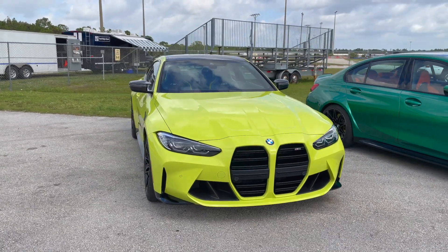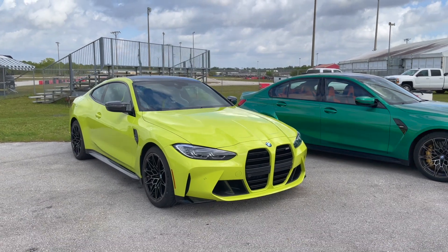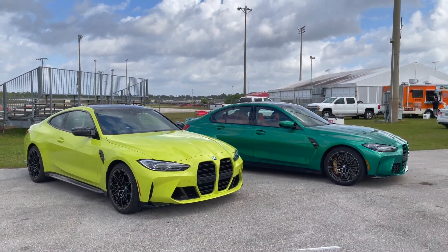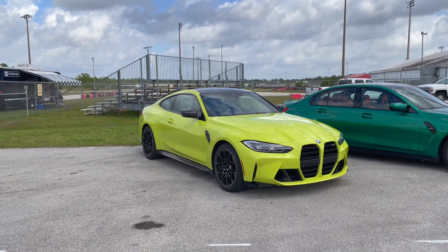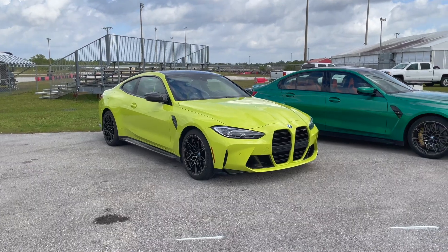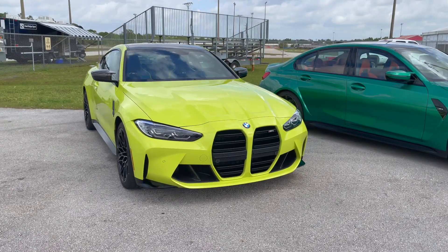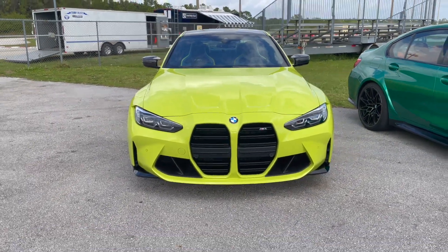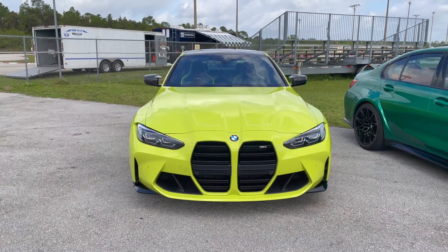It's actually the first time we get to see the two cars in non-competition spec. While the M3 is in stock configuration, the M4 did receive some visual upgrades specific to competition models — so at the front you have the carbon fiber package with large air intakes, and naturally you're still getting the same large kidney grille.